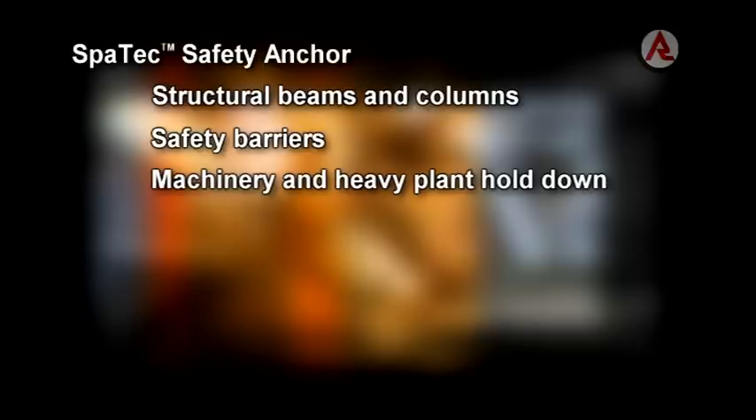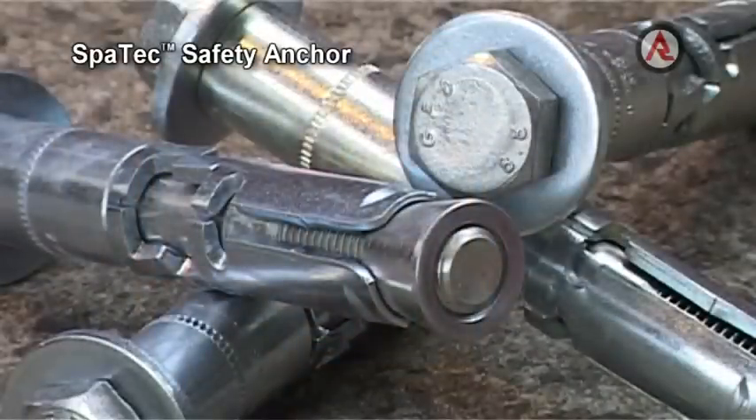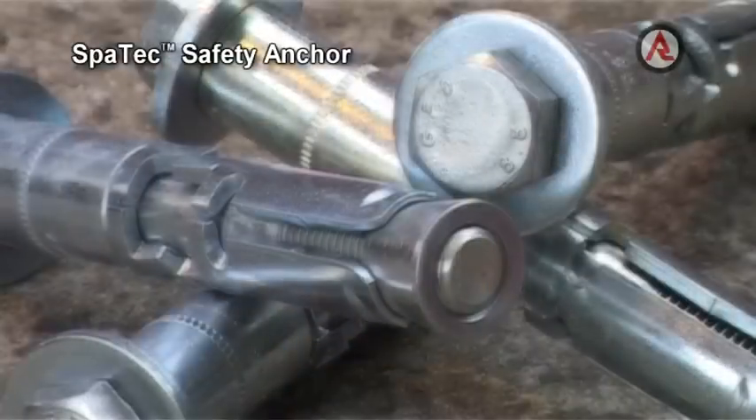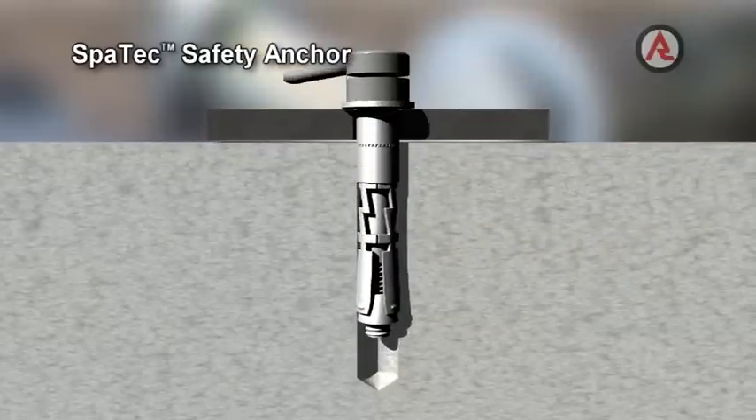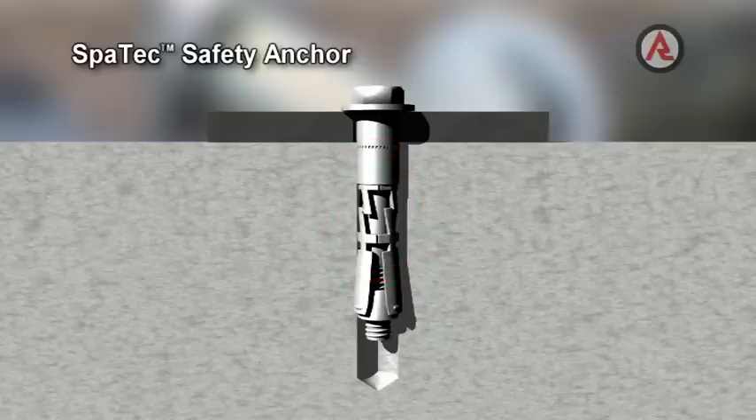Additional applications include safety barriers, machinery and heavy plant hold down, anchoring braces for precast panels, and racking and lift guide rails. Its thick wall steel spacer offers increased resistance to shear forces, while the heavy duty expansion sleeve provides a secure grip in concrete. The torque induced pull down closes gaps and produces preload.